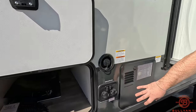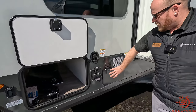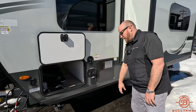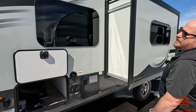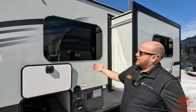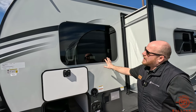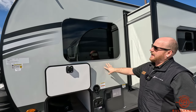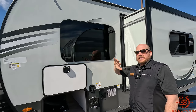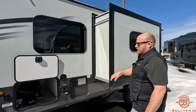Everybody's been moving to the tankless water heaters, but this one still has the six-gallon gas-electric combo. Depending on your style of camping, you're going to have that water heater for you. One slide box on this. Also notice as we go around the frameless windows — those look really nice and sleek. All the seals are on the inside, which is going to cut down on some of the black streaks coming down the side of the camper. They crank open a little bit, so if you have any rain, you can leave these open and still get some fresh air.